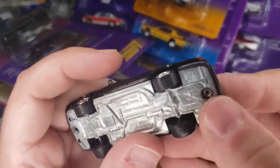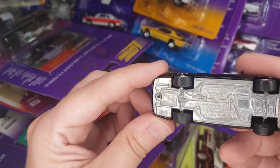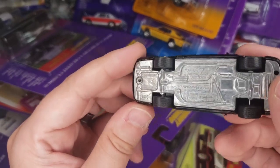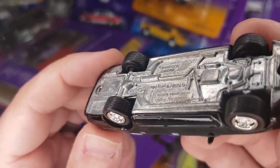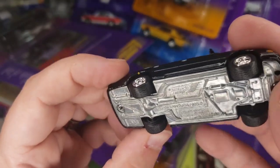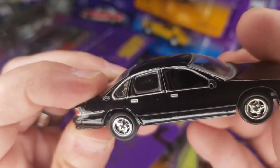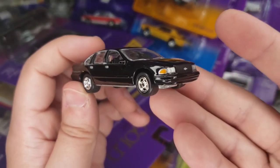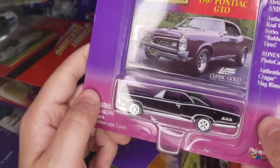She looks good but she's definitely got a couple of issues — weirdly in the same spot under the rear fenders. I wonder if these were repainted — like a taxi version or something that got repainted in black — but then it's got this chip under there for whatever reason. Next up: '67 GTO.